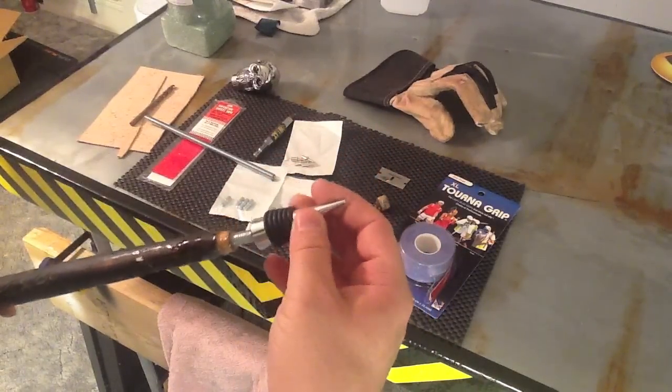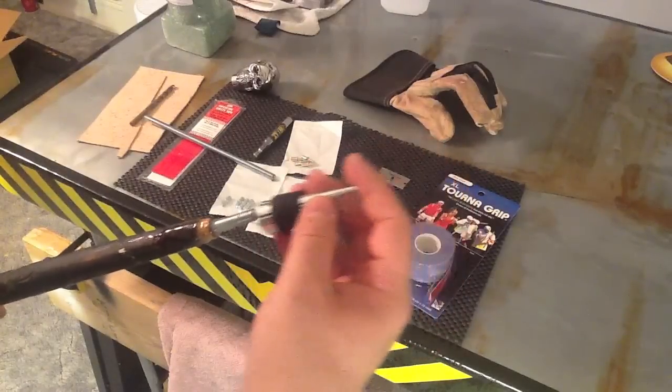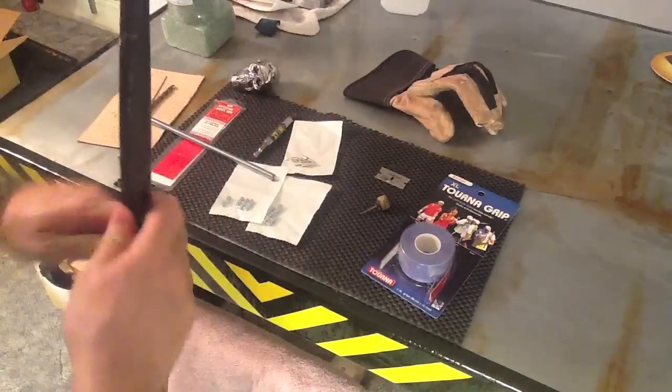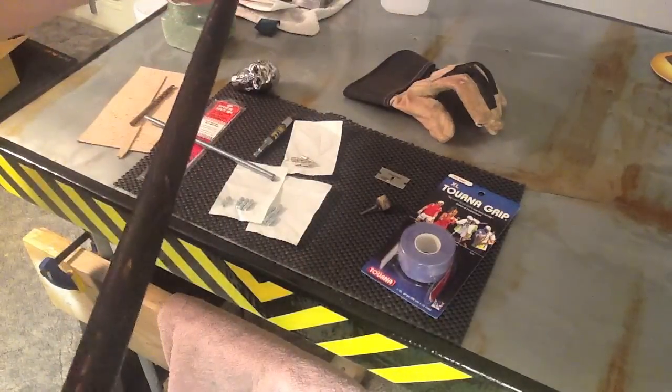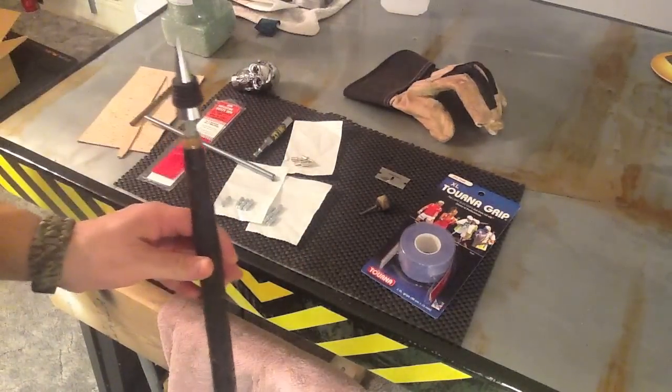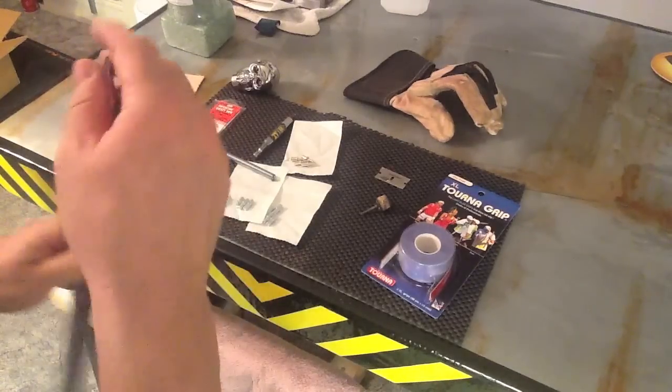When it's all said and done, it'll make a perfect strong tip that'll never go anywhere. I do think I'm going to have to refine that point down — I kind of like it, but it is a little bit impractical for a walking stick. I'll do some cleanup, some modifications, and probably blunt it out a little bit.